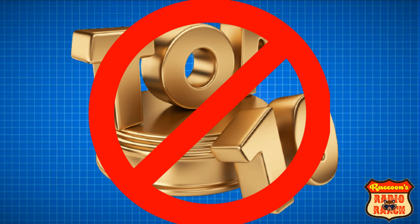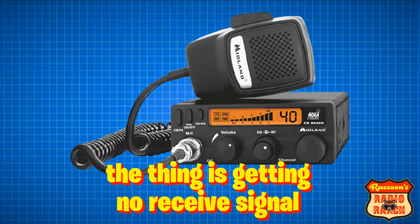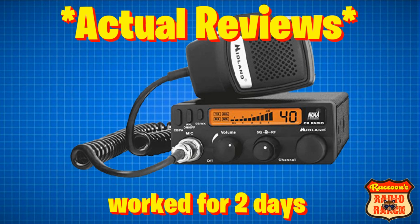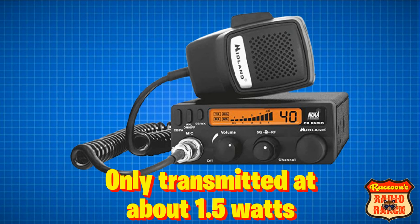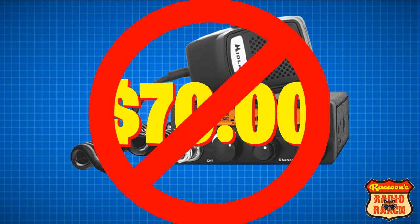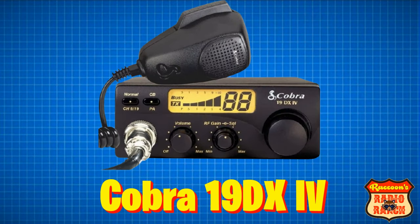I'll start by saying that these radios are all bad, so this isn't a top 10 list. The first radio is the Midland 1001LWX. This radio has had reviews that say things like: 'This thing is getting no receive signal,' or 'It only worked for 2 days,' and it only transmitted at about 1.5 watts. This radio usually costs about $70, and it's definitely not worth it.